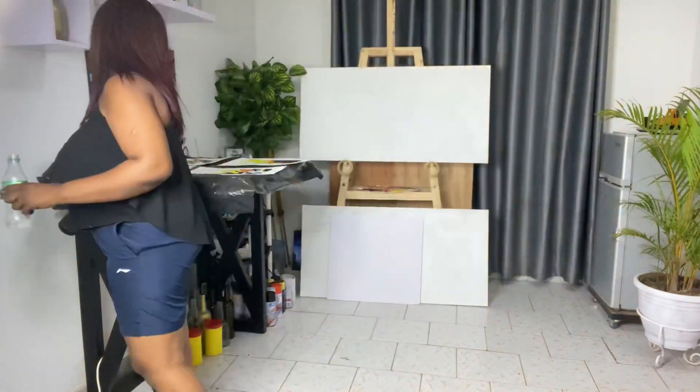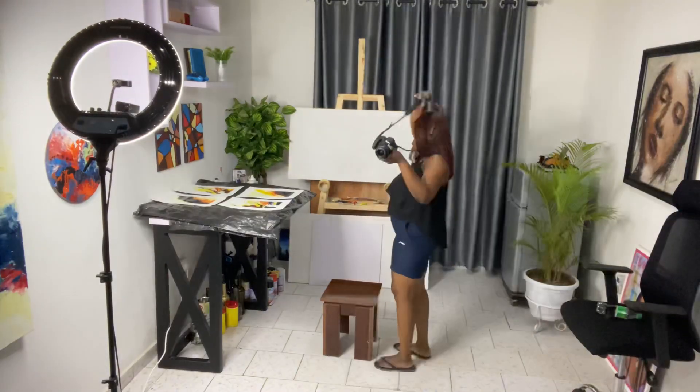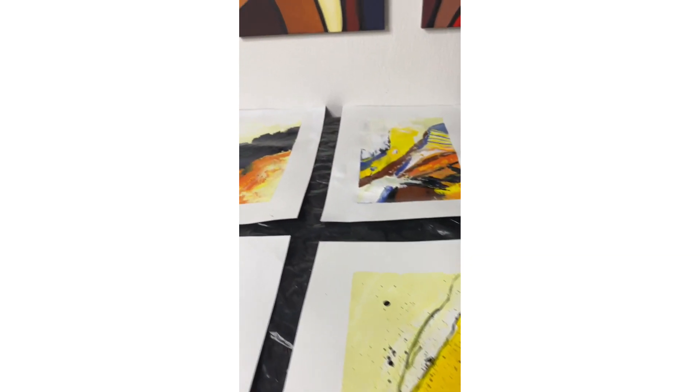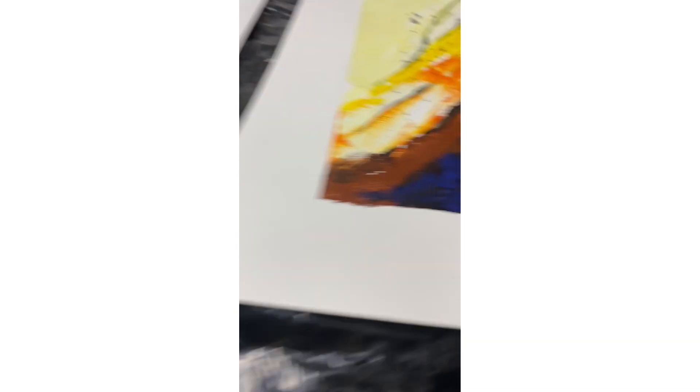After getting several shots, I had problems selecting pictures. Because at the end of the day I had so many pictures, I was confused on which one to choose and post.